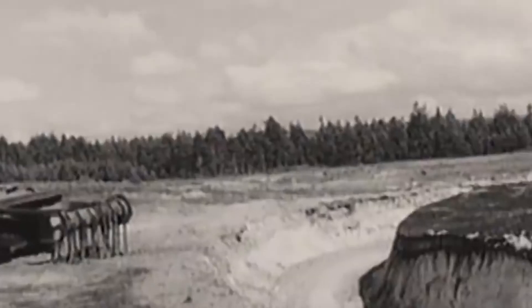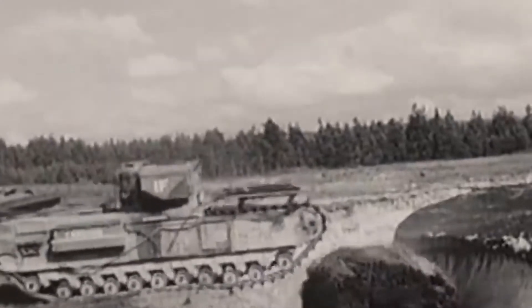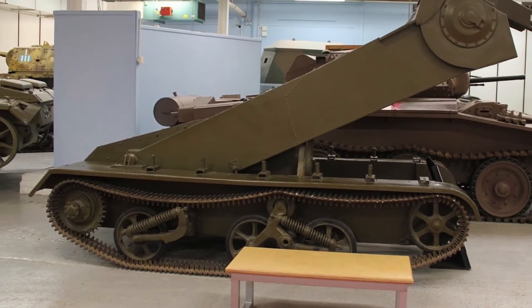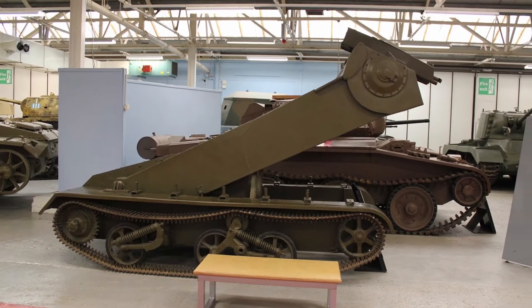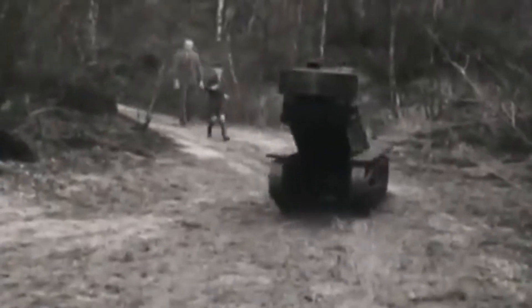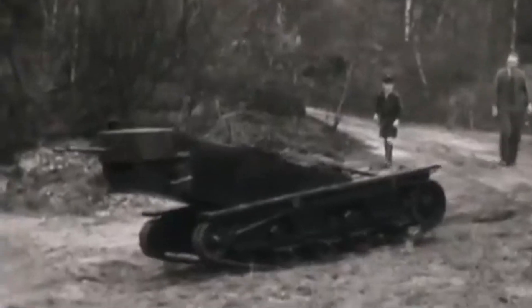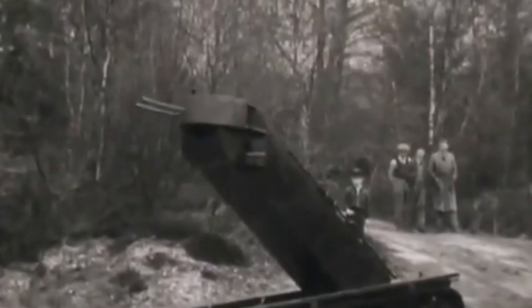World War II saw many different types of tanks, some of them incredibly strange looking. The Praying Mantis was an experimental machine gun carrier designed by the British Army during the Second World War. It was certainly one of the strangest armoured vehicle designs ever produced. The design was patented in 1937, however construction of prototypes wouldn't begin until 1943, well into the Second World War.